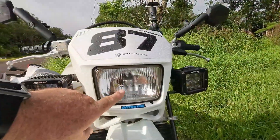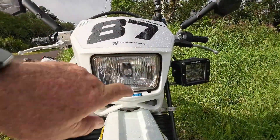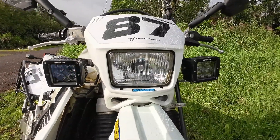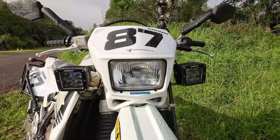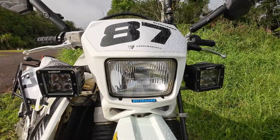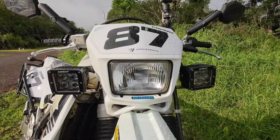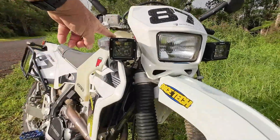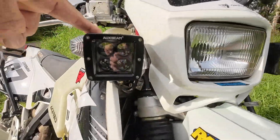I also added an LED bulb in the headlight enclosure — night and day difference. If you're going to do anything to your DRZ, DR650, or whatever, all you have to do is swap out that light bulb. It's so easy and it makes a world of difference at night time. I also added aux beam LED pods.